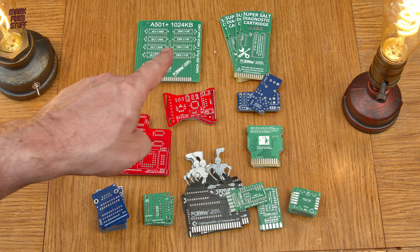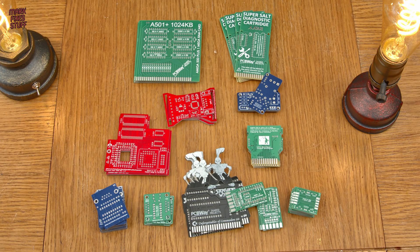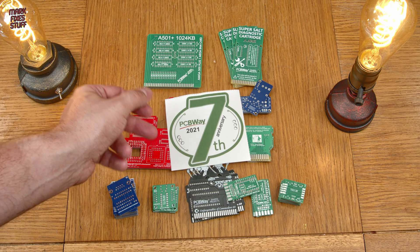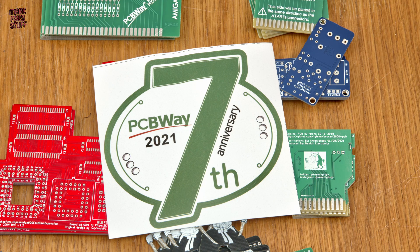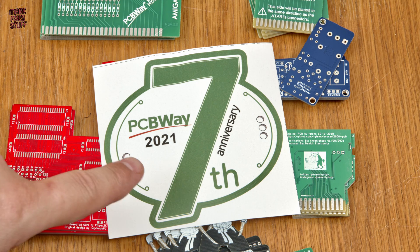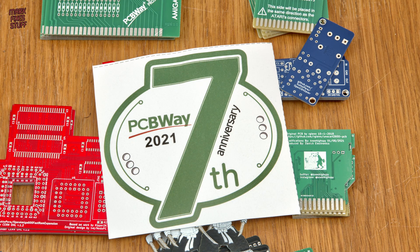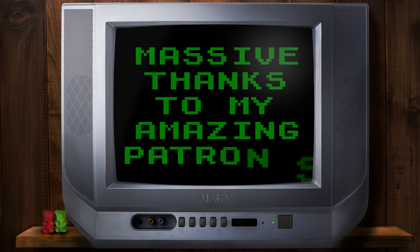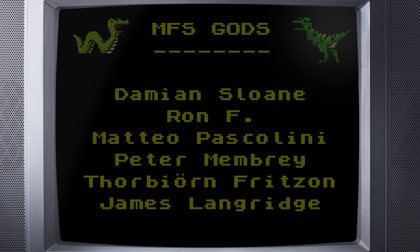I hope you'll agree that this is really exciting stuff for future videos. Happy 8th anniversary, PCBWay. I really need some new stickers. Massive thanks to the amazing people who support Mark Fixes Stuff — without you I could not do this, so thank you so much.